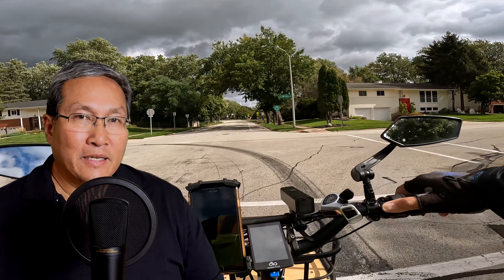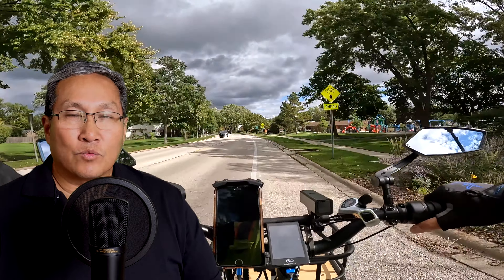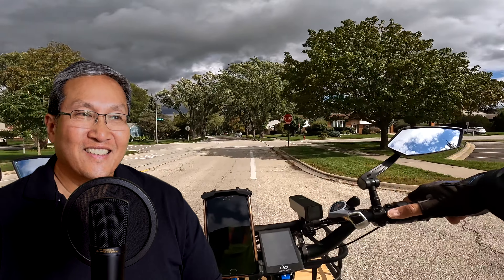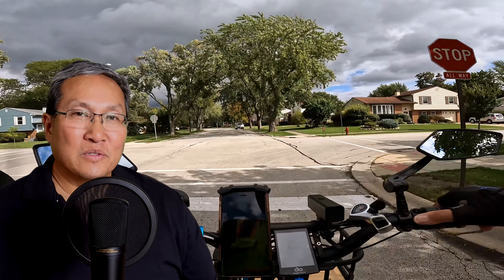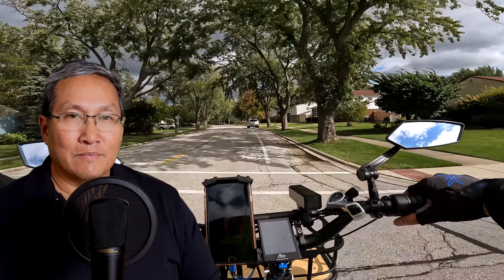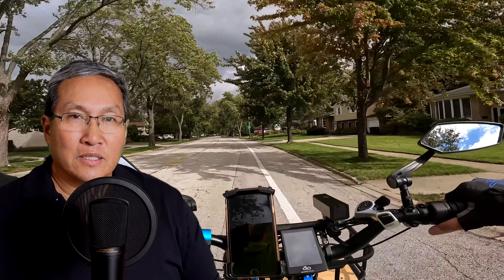Let's talk about something important around this time of year. I know many of you are getting ready to probably stop riding soon — if it doesn't happen now, it'll probably happen within the next month or so. To get yourself ready for that, let's talk about battery life. I have a lot of bikes because review bikes come to me, and many manufacturers have given me secondary batteries too, so it takes me a while to get ready for the winter months.